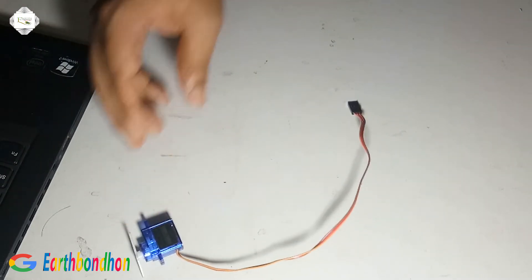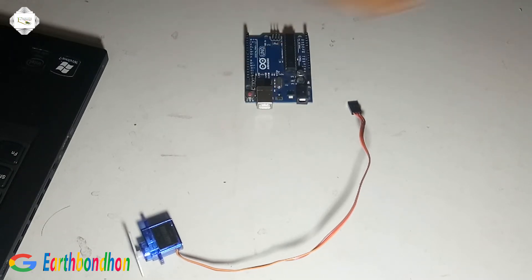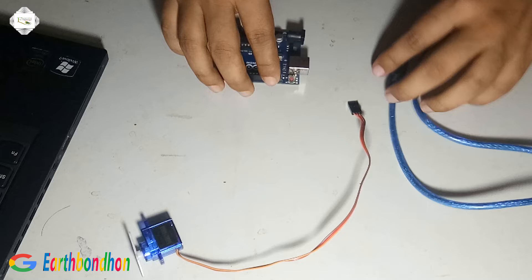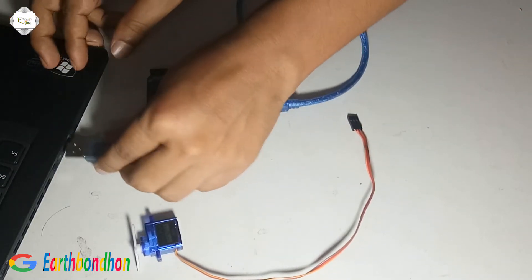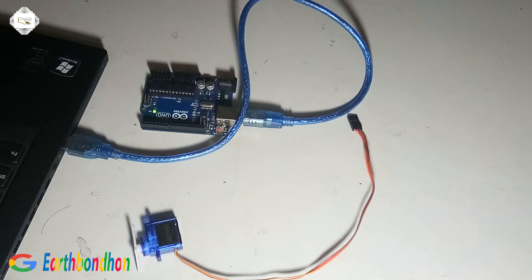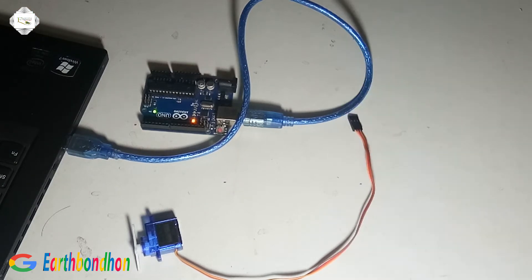Control the motor with Arduino programming. This is the Arduino programming. Upload the programming — complete.